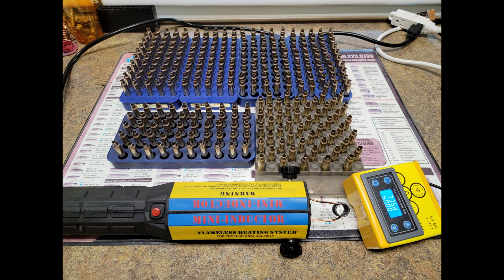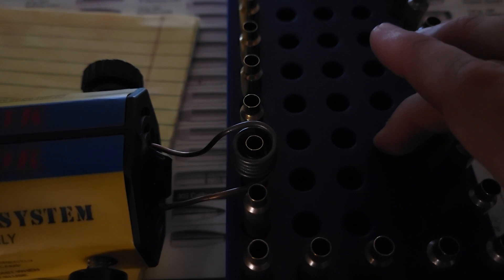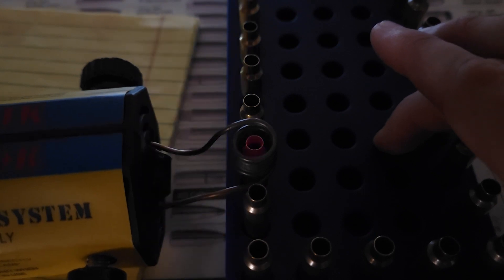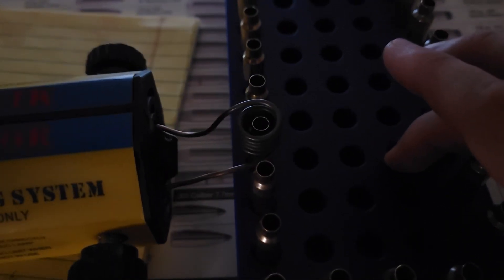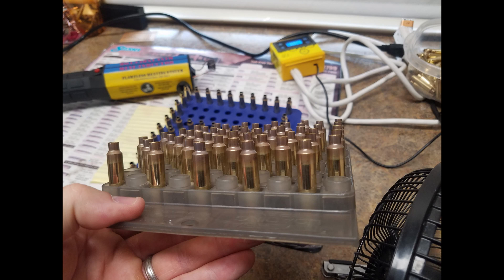What's going on Reloaders? Welcome to another edition of Ranger Fieldcraft. This is the part two follow-up video to my do-it-yourself annealer video that hundreds of you guys have built and had some pretty good success with. There were a lot of build and troubleshooting questions in the comments, so I'm going to clarify some things and share some tips and tricks that I've learned over the past two years of using this setup.